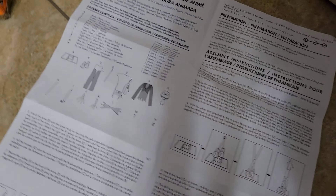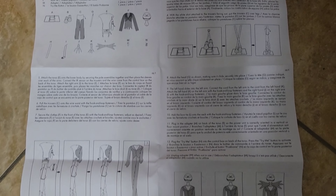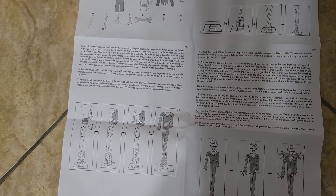And for those of you who are interested, here are his instructions. Looks pretty straightforward, doesn't seem too complicated. But without further ado, let's get into the assembly.